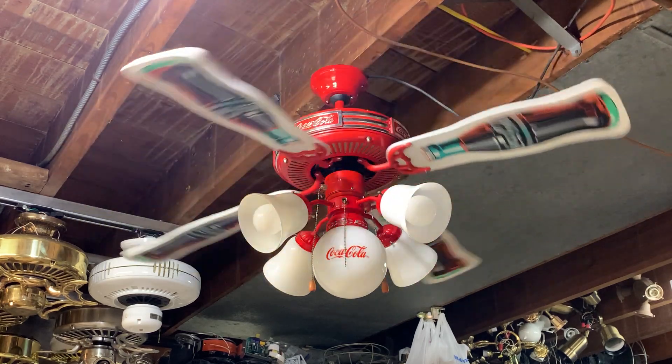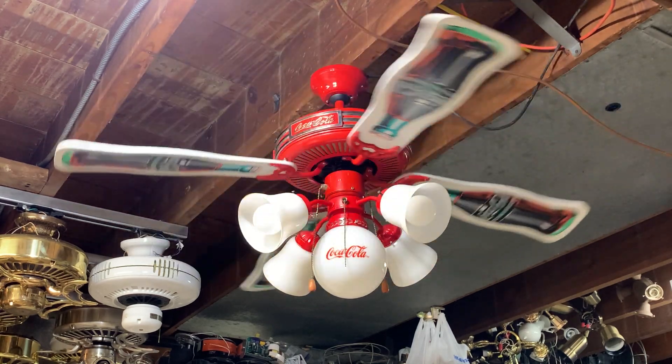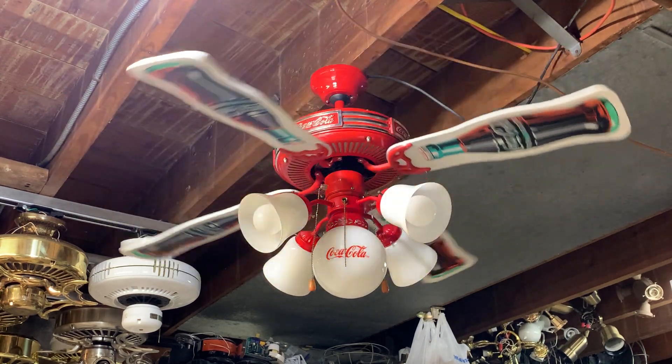I usually find these fans and they're really expensive, so I was happy to find this one for a mere $20. The light kit really adds to it and makes it unique. And as you can see, spin time is pretty good on it too.